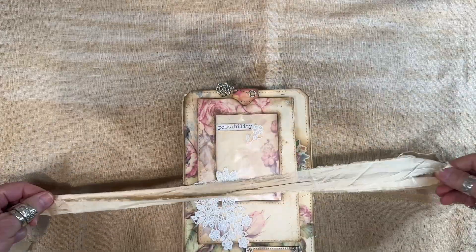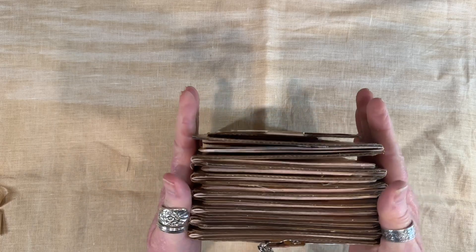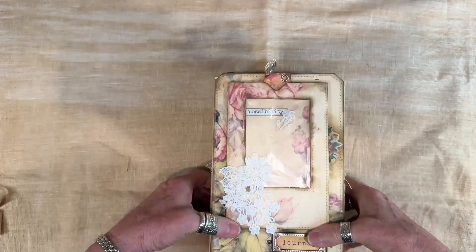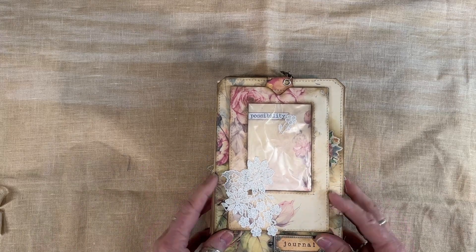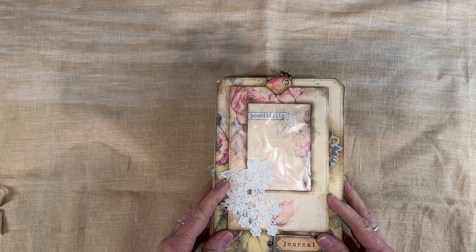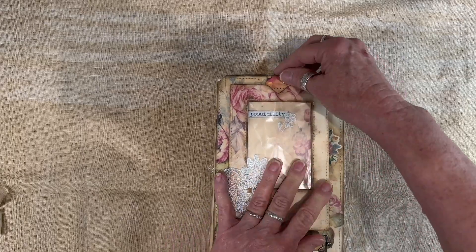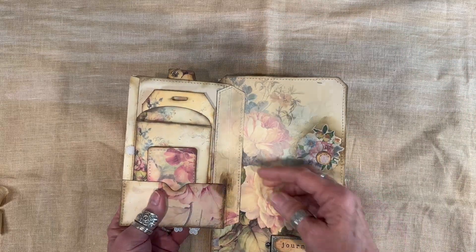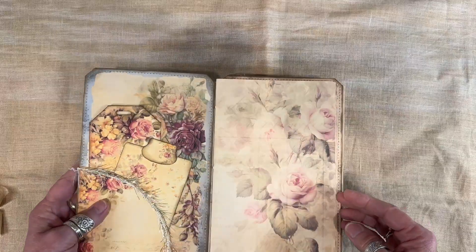This is the silk tie that goes around it. This is a tag flip-flop journal — never-ending journal, accordion journal, whatever you want to call it. Like I said, I will leave a link to the full flip-through. This was designed to serve as a 12-month diary or journal. There is a window pocket here in the front with a tag, and this opens up and has some other stuff in there.